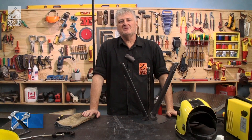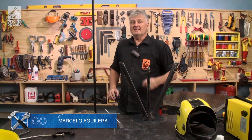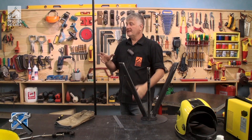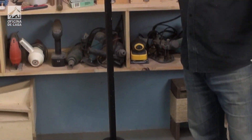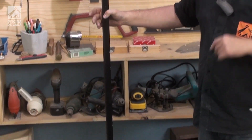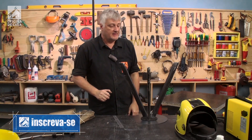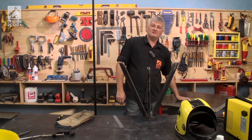Hello everyone, welcome to another episode of Oficina de Casa. I'm going to start today with a surprise. We previously had here in the Oficina an illumination made with scrap tubes. However, these tripods were set aside because we changed the illumination after the workshop renovation. In this video, I'm going to show you the making of the stools to accompany our concrete project here.